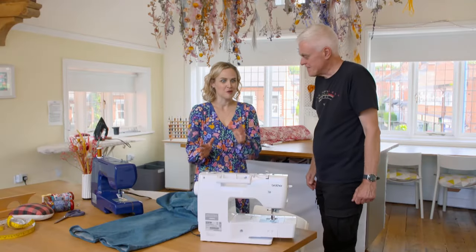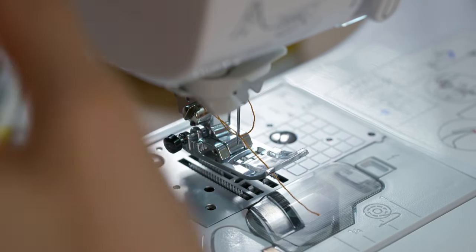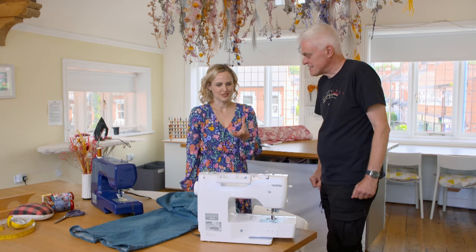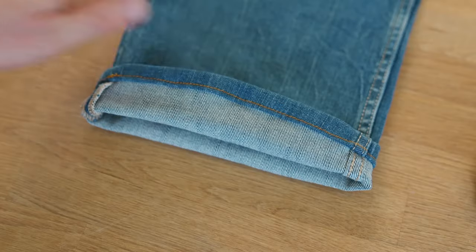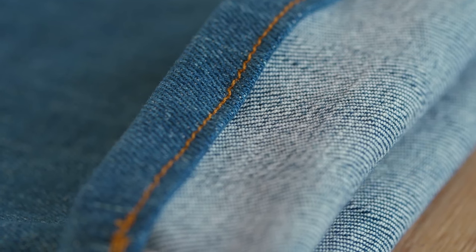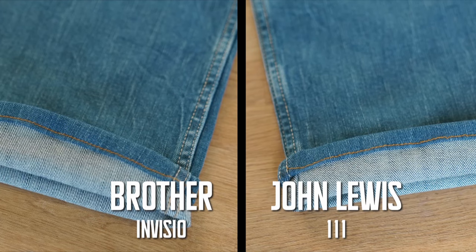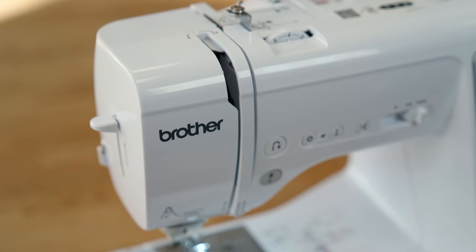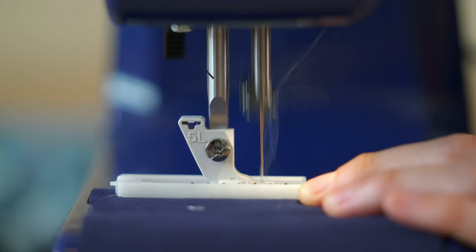So the budget John Lewis comes up short in test one. In terms of setting up and threading the machine, the premium Brother was definitely easier, especially when it came to threading the needle. It also handled the thickness of the denim fabric better, delivering a neat, long-lasting result. The John Lewis was certainly a long way behind the Brother in a number of important aspects.